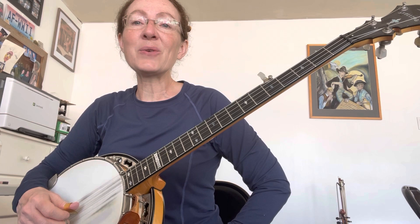And then we do a G lick here. If you don't know how to do the G lick, check out my channel. I do have a video on how to do the G lick.